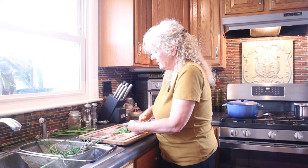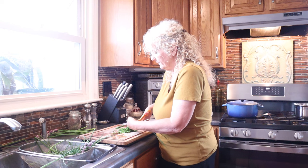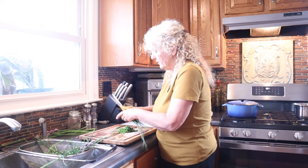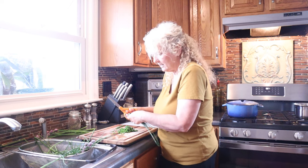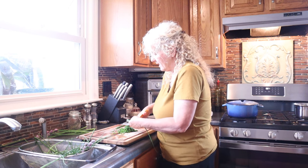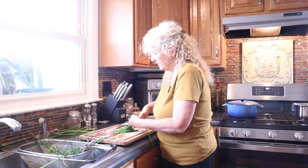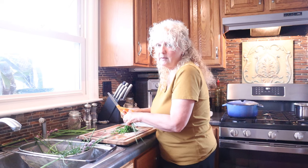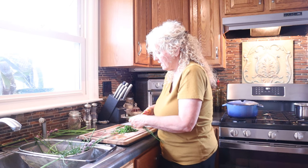When putting these on the dehydrator tray you want to put them kind of sparse and not have them piled on top of each other so they can dehydrate evenly. I'm going to cut these down and I will fill a dehydrator tray. This is one of my favorite things to dehydrate - I do cilantro and several other herbs, but this is the time of year to dry your herbs.